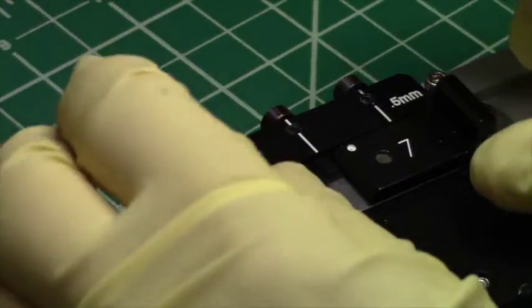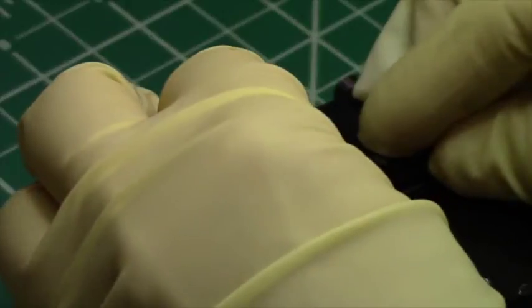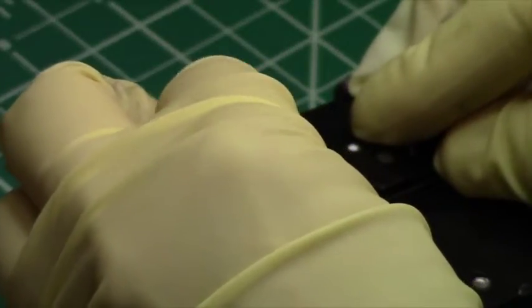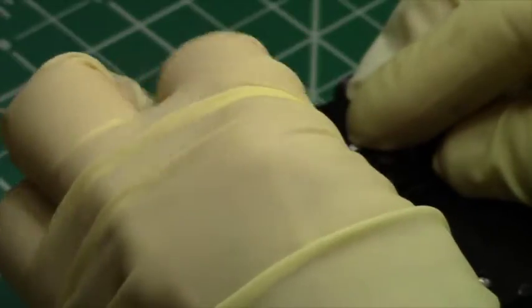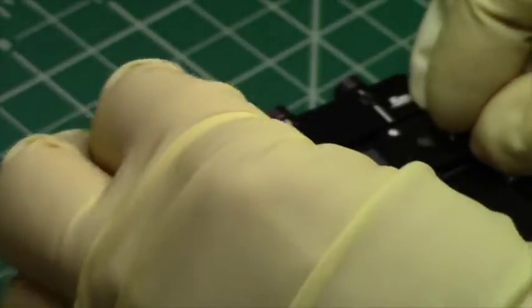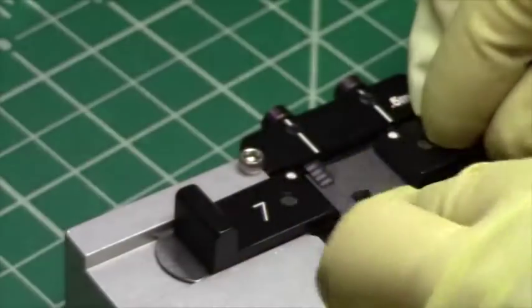Now that the sample has the indent aligned with the white line over the pin, I'll push gently on the white dots and you'll see that the sample has cleaved.